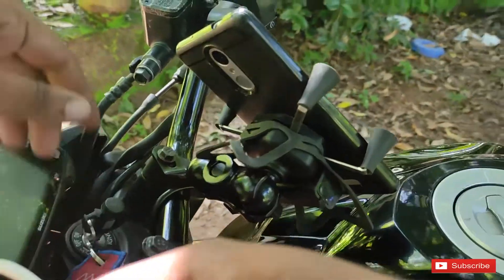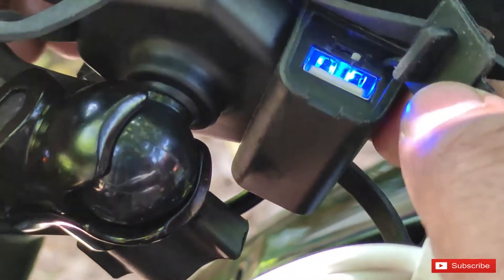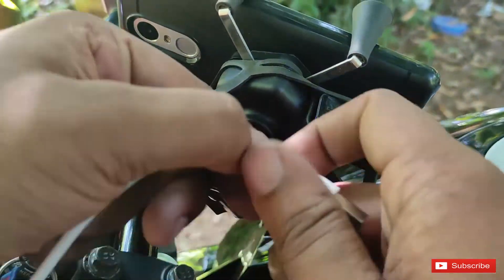Now we have the ignition off. We have the power off. It's not the indicator light — it's not the light. Ignition off. This is the final indicator light.